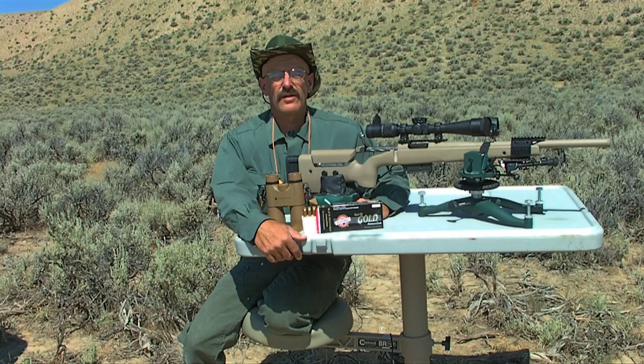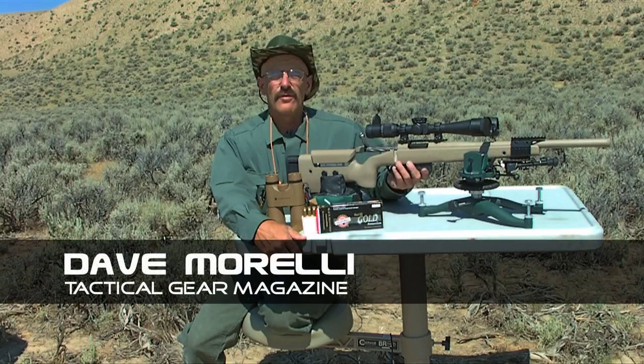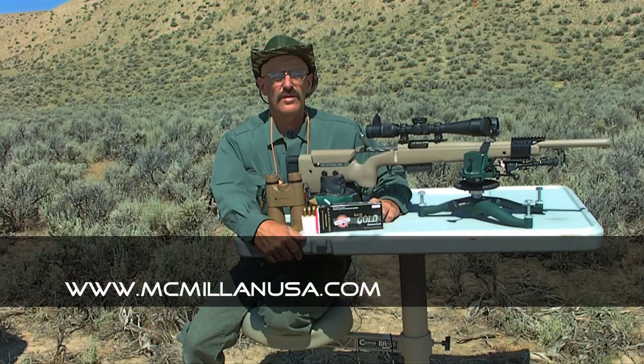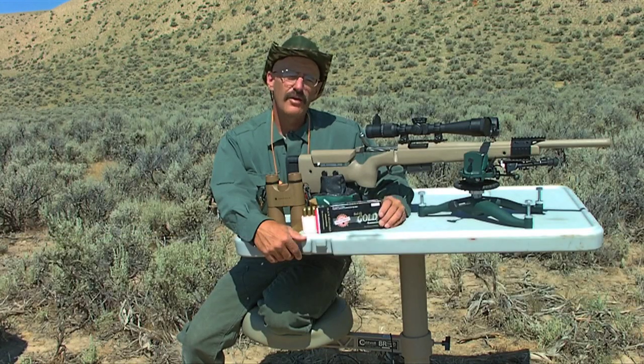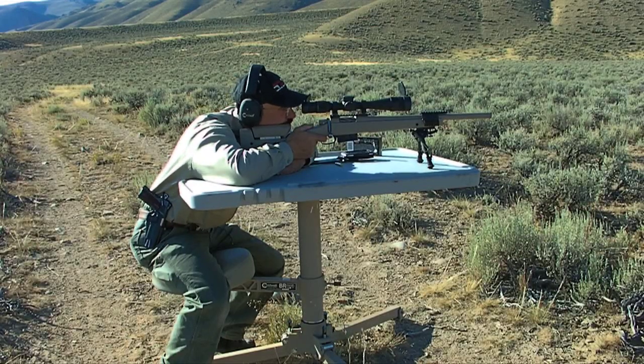Welcome to another edition of Tactical Gear Magazine TV. I'm Dave Morelli and today we have a real treat. We have one of McMillan's TAC 308 rifles that we're going to run through the paces. We're going to shoot 100-yard groups with it and we're using Black Hills Gold ammunition, seated with 180-grain Nosler AccuTip bullets.